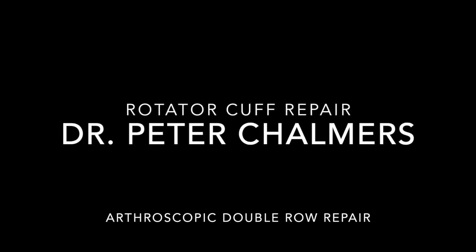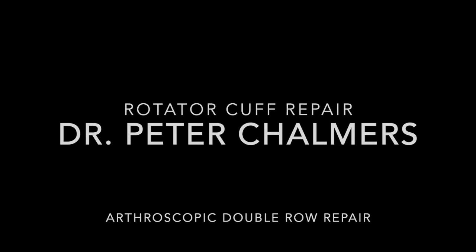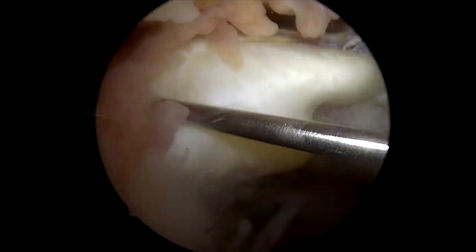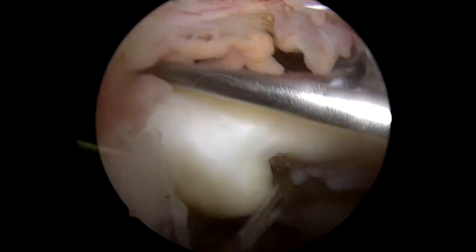We're going to start with our arthroscopy here in the subacromial space. You can see our tendon edge right there that I'm manipulating with the spinal needle. You can see it's quite medialized here, but we have pretty robust tendon tissue. We're going to need to bring that all the way back to our tuberosity.